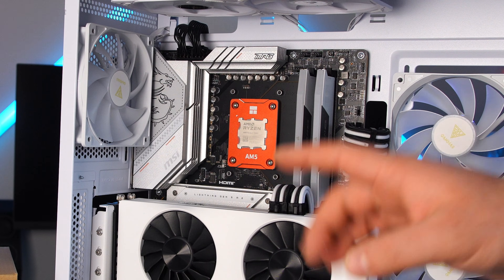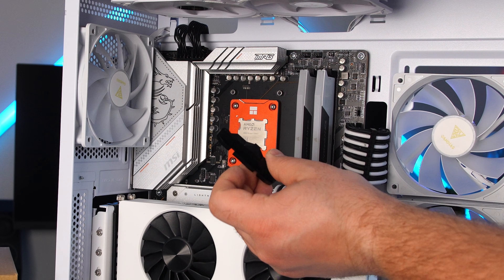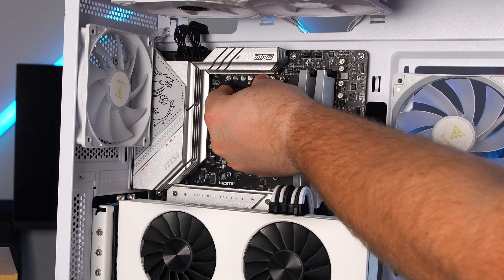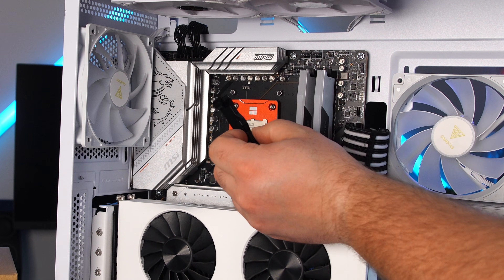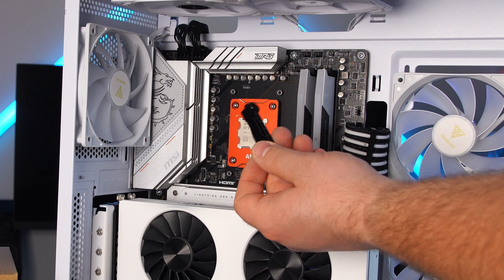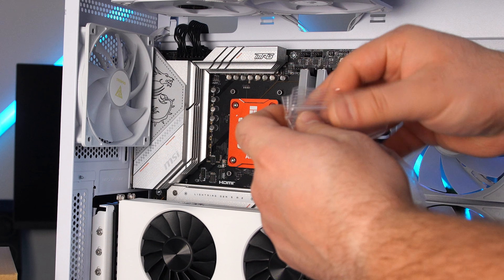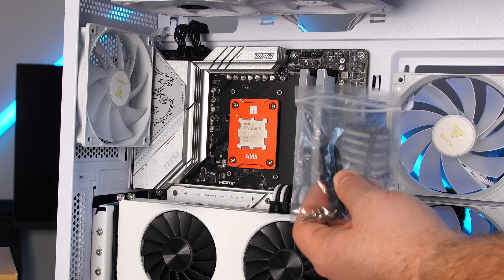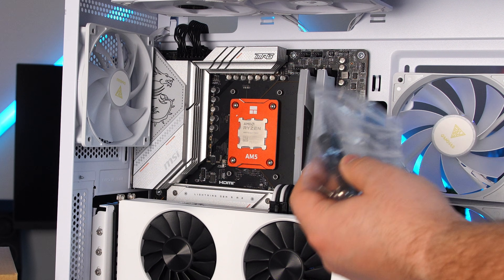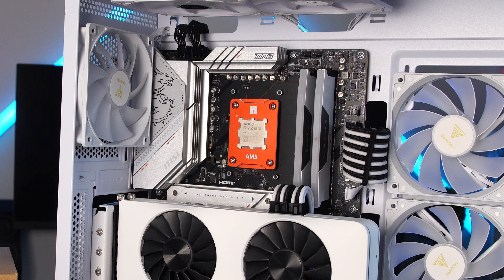For AMD users — AM4 and AM5 motherboards typically come with these little brackets installed with two screws per bracket. For this installation you'll have to remove them. Once you do, put the screws and brackets in a ziplock bag and keep them, because some coolers still use these brackets and they're always good to have — otherwise you'll spend about five dollars on Amazon if you ever need to buy them again.